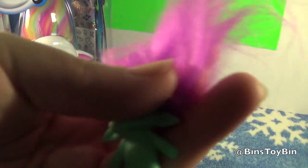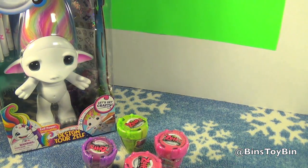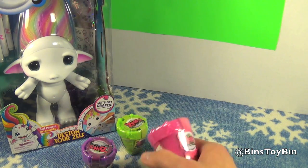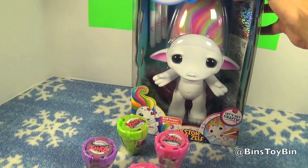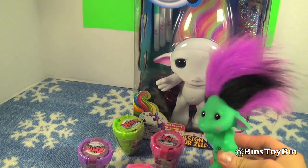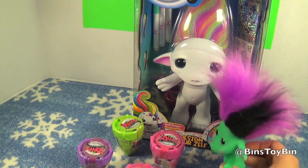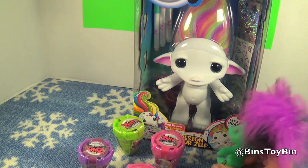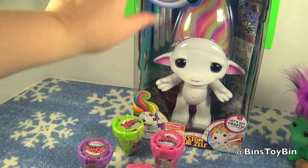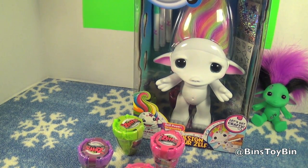Look how cute they are. That's one of the ones we got last time. We only got two last time but had to grab some more at Toys R Us. Look at this huge Zelf! This is a normal sized Zelf — this is Spalinda that we reviewed around Halloween — and this huge thing is a designer Zelf. It comes with some markers and stickers and you can design it, kind of like a designer pony.